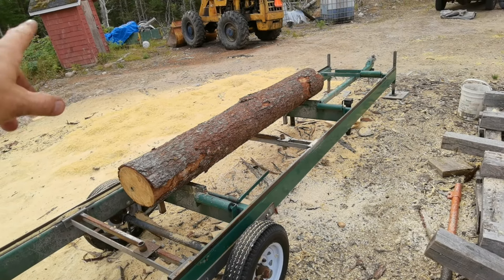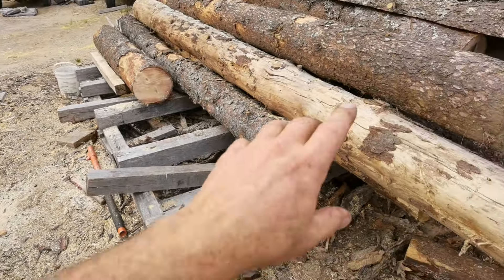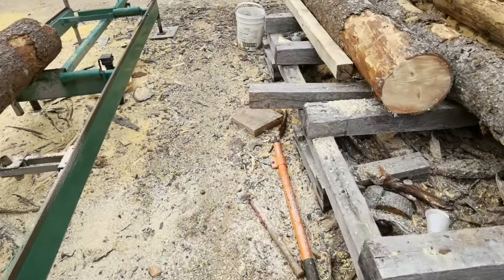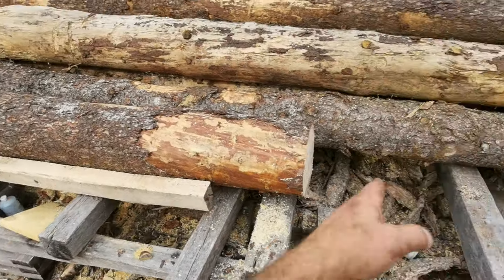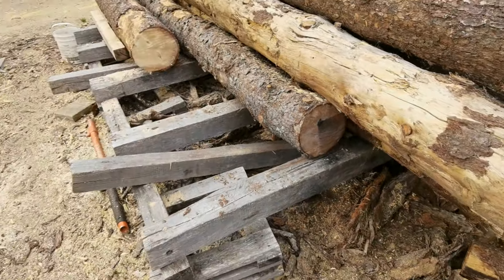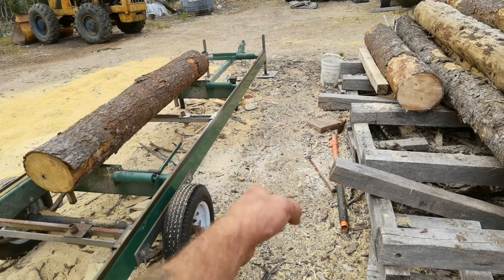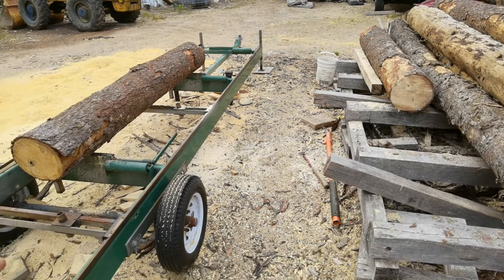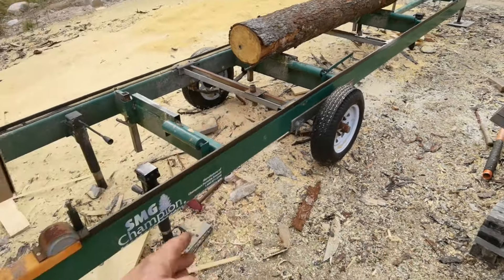The easiest way for me to load: I can grab three or four logs, wrap a chain around them, and lift them with the loader — no problem — lay them on the bunk. If I'm really concerned about the weight of the log, I have a third support I'll put across if it's a big heavy green log and I'm worried about breaking it, because the last thing I want is three tons of log down between the sawmill and the bunk — then I've got to move the sawmill.